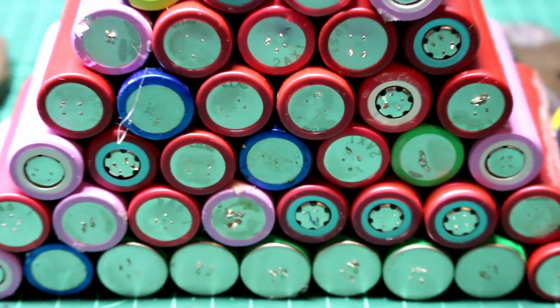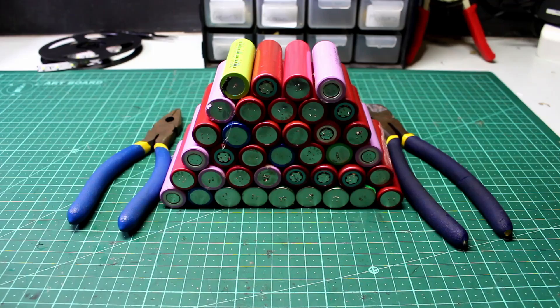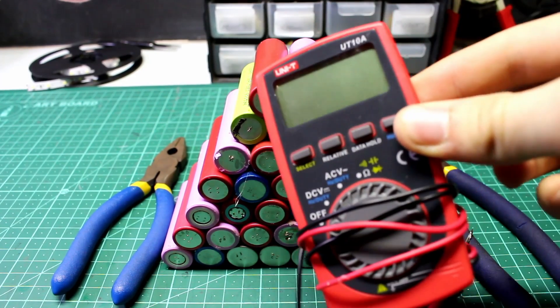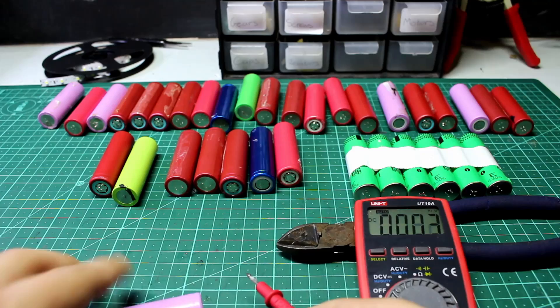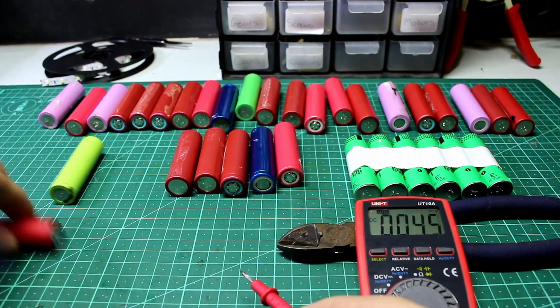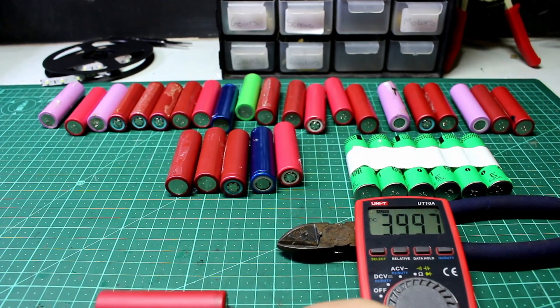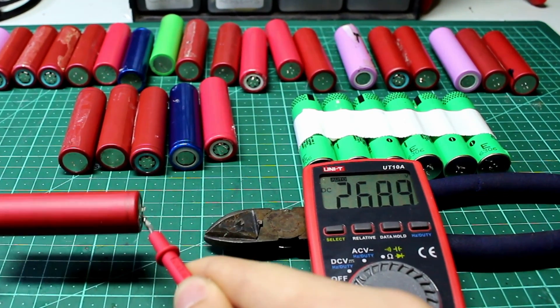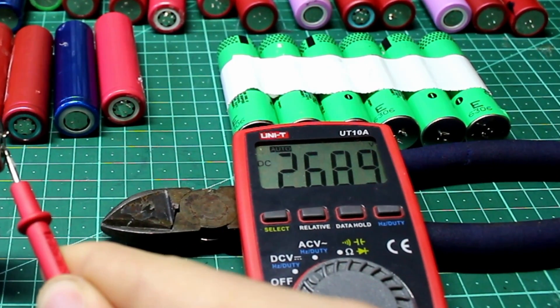Once we've got all the batteries out, we want to start looking for which ones are fully functional, which ones are dead, and which ones are nearly dead. We do this with a multimeter. If one of the batteries shows a voltage lower than 2.8 volts, we're going to want to avoid it, as this means it's over-discharged or dead — lithium should never discharge lower than 3 volts and should not charge higher than 4.2 volts.